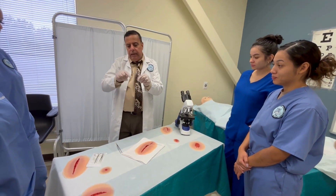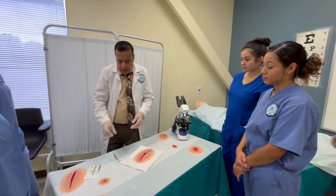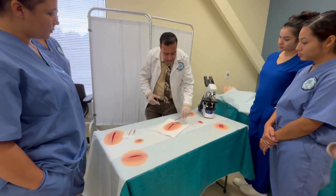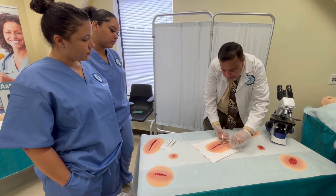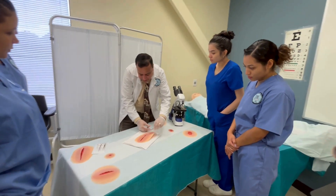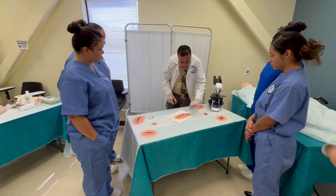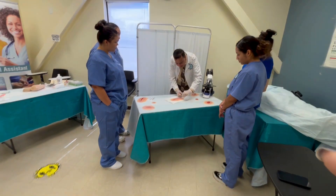To remove the stitches, I remove them one by one using the forceps and scissors. Hold the stitch with the forceps, slide the scissor tip underneath, cut the stitch, and then pull the first stitch out. You do this one by one — go to the next stitch, cut, and take it out.